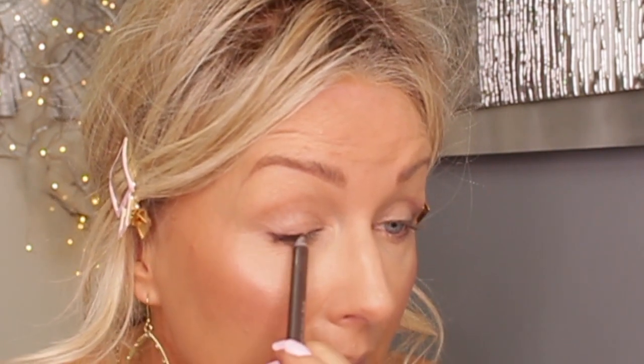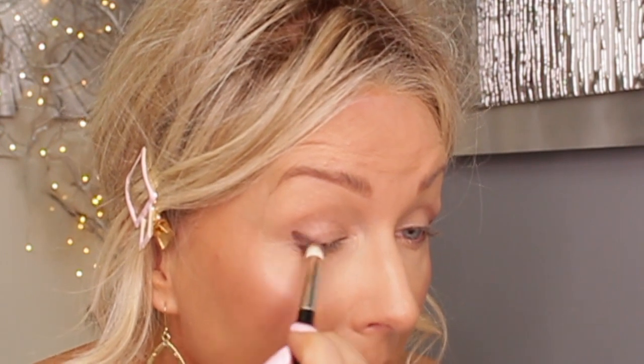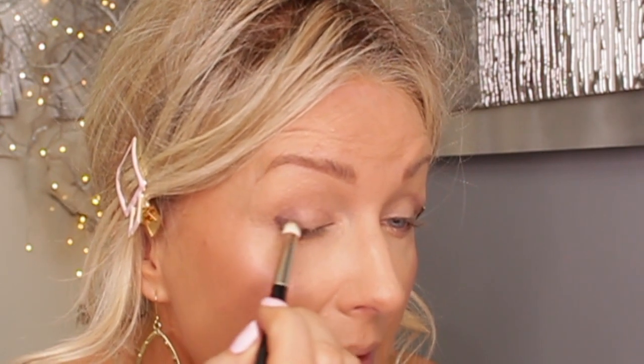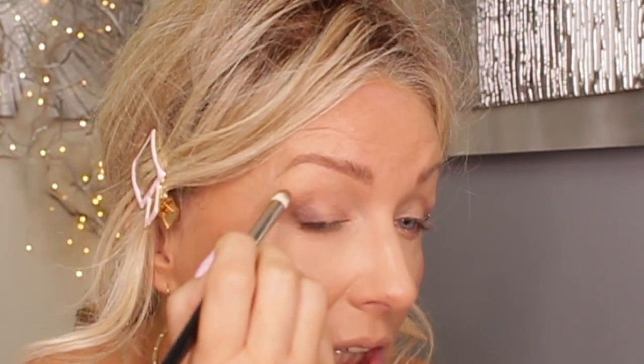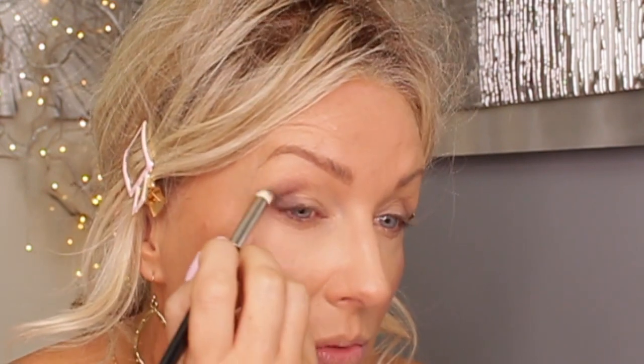Actually, let me do it on this eye so you can see better. You don't have to be very precise with it - just make a blob and blend it out in this corner. That will make the outer corner darker and also give the eyeshadow a solid base. I'm going up with it and blending it inwards to above my crease.